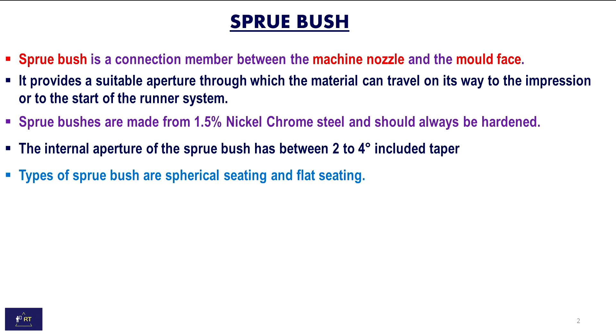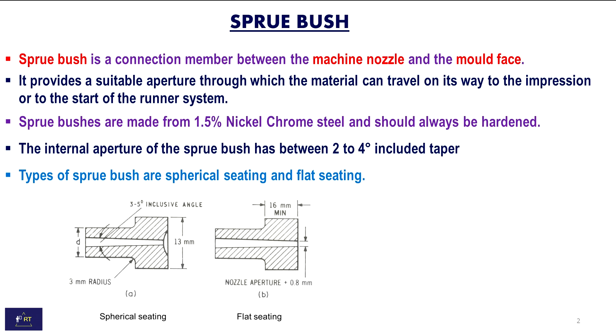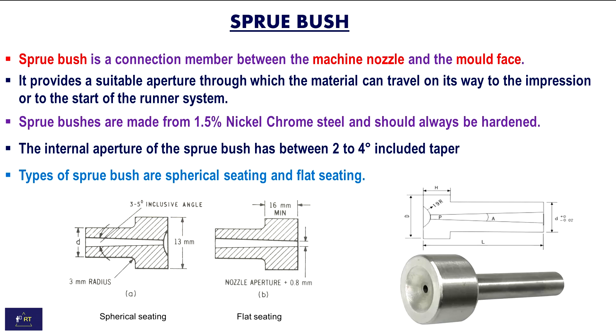Types of sprue bush are spherical seating and flat seated. These are the images of spherical seating and flat seating. This is the 2D drawing of the sprue bush and this is the 3D image of the sprue bush.